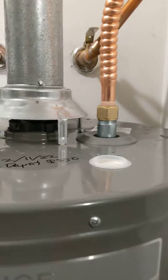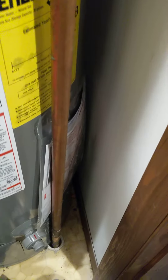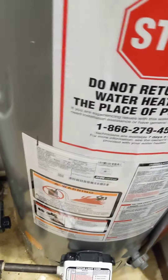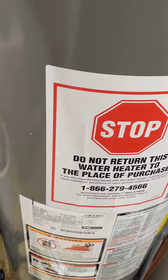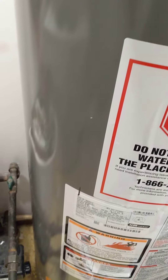The thing with the newer hot water heaters is they're taller and wider, so it's very tight. Fortunately I was still able to fit it in, but there's really not much clearance — especially if you're going to get the high efficiency ones or the 12-year warranty ones. They're taller and wider.